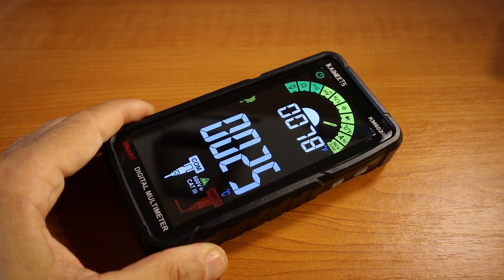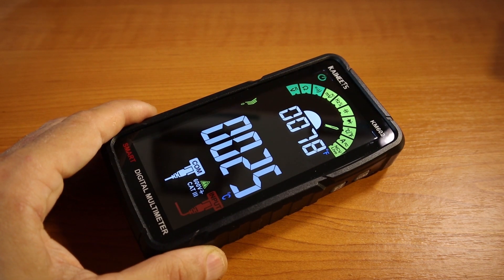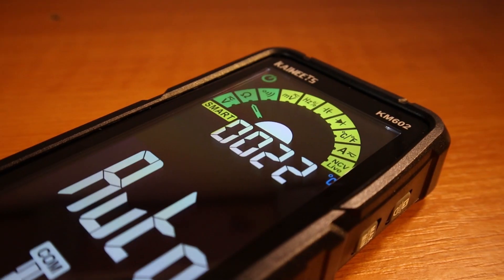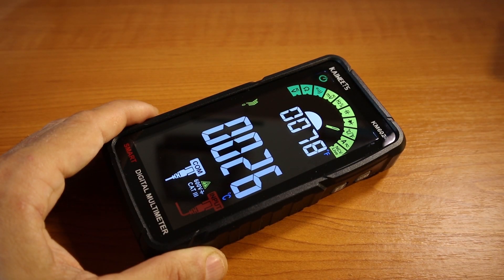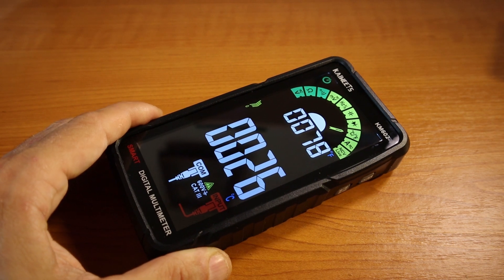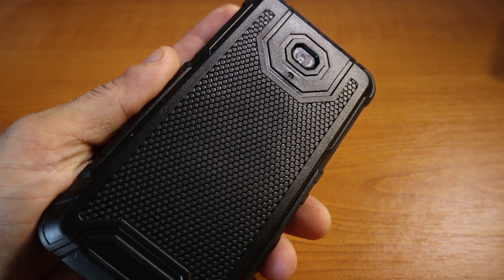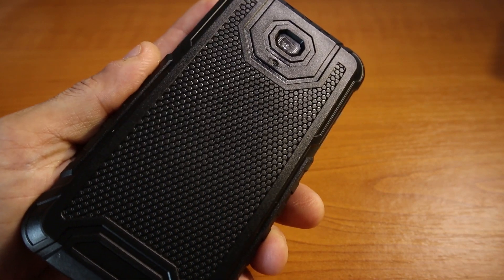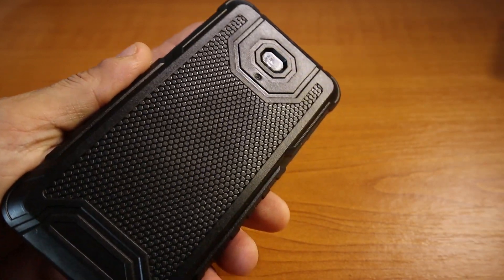Here's some useful spec information: the Kaiwitz KM602 smart digital multimeter has 6000 counts, True RMS. It enters smart mode right after you turn it on, measuring voltage, resistance, and continuity automatically — identifying the function needed and selecting the best range with the best resolution for more convenient and faster measurements. It has a rechargeable internal battery with 1200mAh capacity, so it lasts quite a while without needing manual battery replacement.